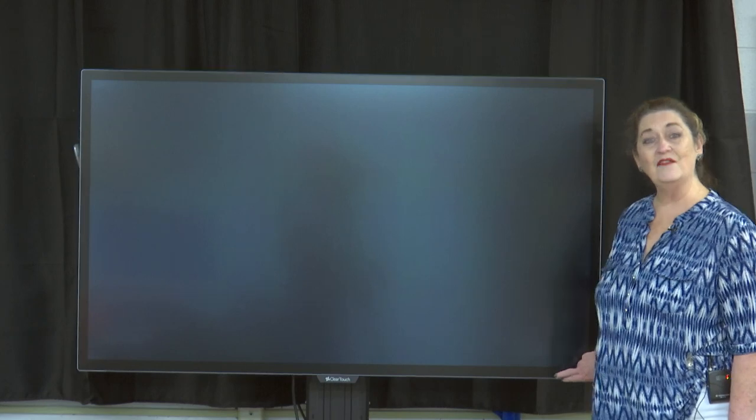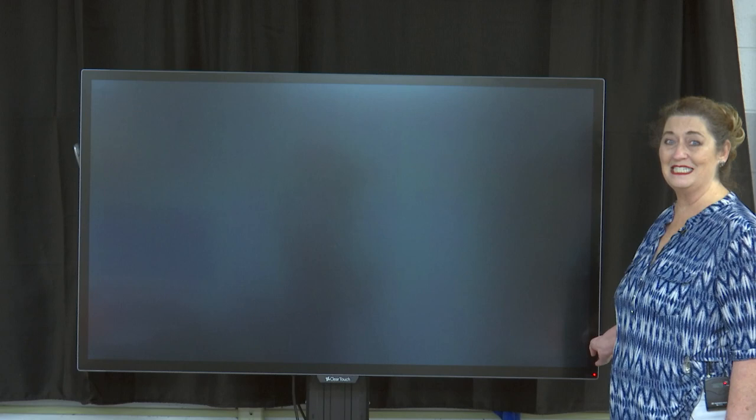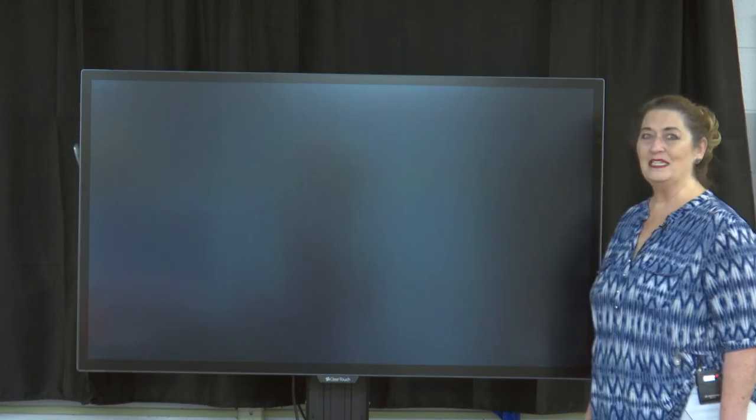The second thing you'll want to do is push the power button. Many devices have the on switch in the front bottom right corner, but this particular one has it on the side. Let's give it a moment to boot up.